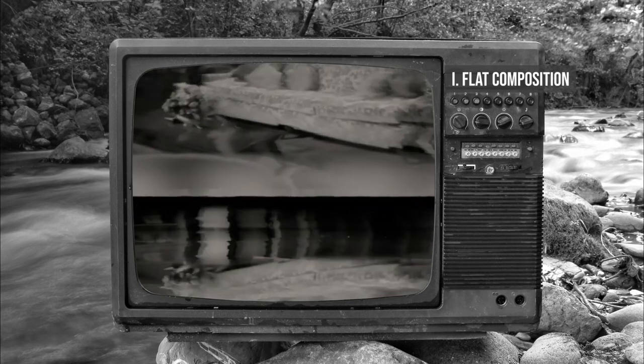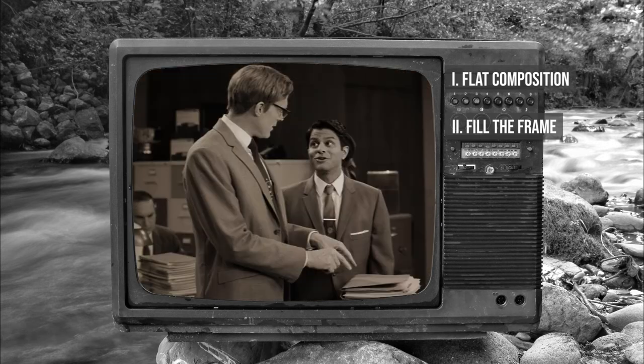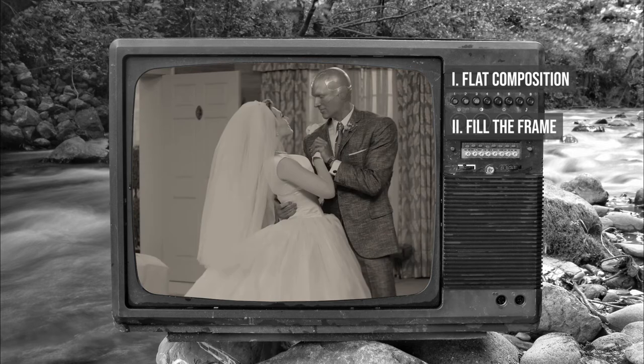Another characteristic look of sitcoms is that their shots fill the frame — which is exactly what it sounds like: you fill your photograph with more of the subject. In the first few episodes of WandaVision, you'll rarely see wide shots where the subjects are small, because it's the subjects and their interactions with each other that are the focus of sitcoms.